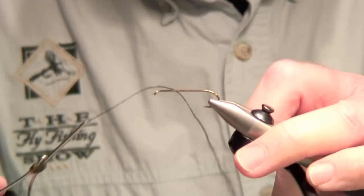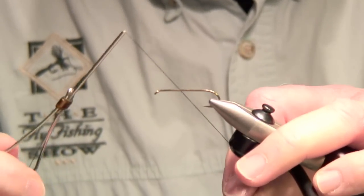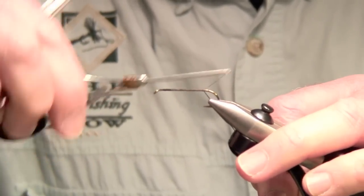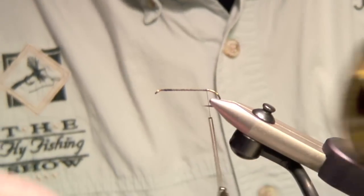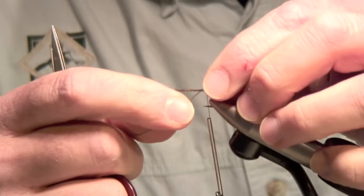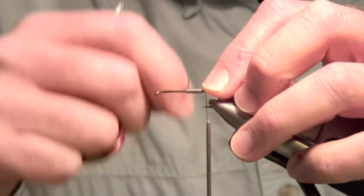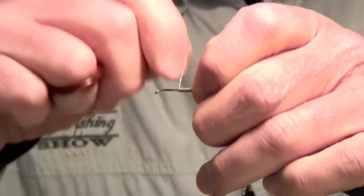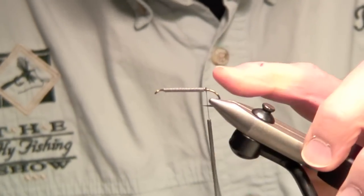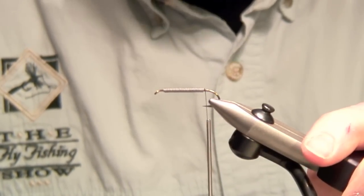I'm going to tie a black Helgramite. The 3-0 thread allows me to use fewer turns and secure the material well on the hook quickly. Let's put some thread on the hook and run it right down the shank to cover it. Then let's put some lead wire on the hook shank — you want to fish this fly deep in most cases, and the diameter of the lead wire is immaterial.